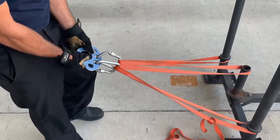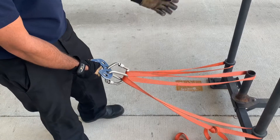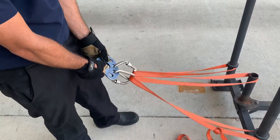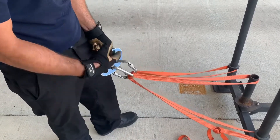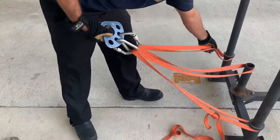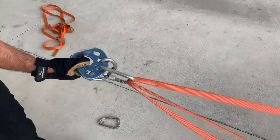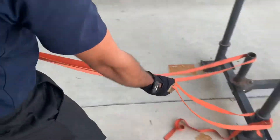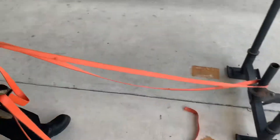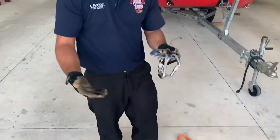The problem is if we lose one point of our anchor, then we're only going to have this one holding it. If we lose more than that, we're going to come all the way off. If one of our points fails, it comes out. Another point fails — now we're all the way up, and we lose our entire anchor.